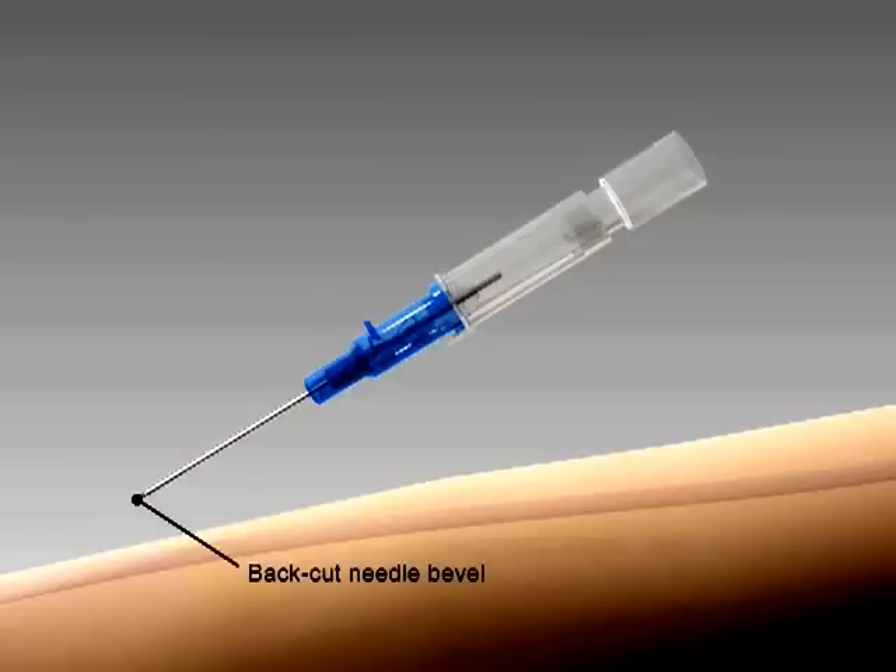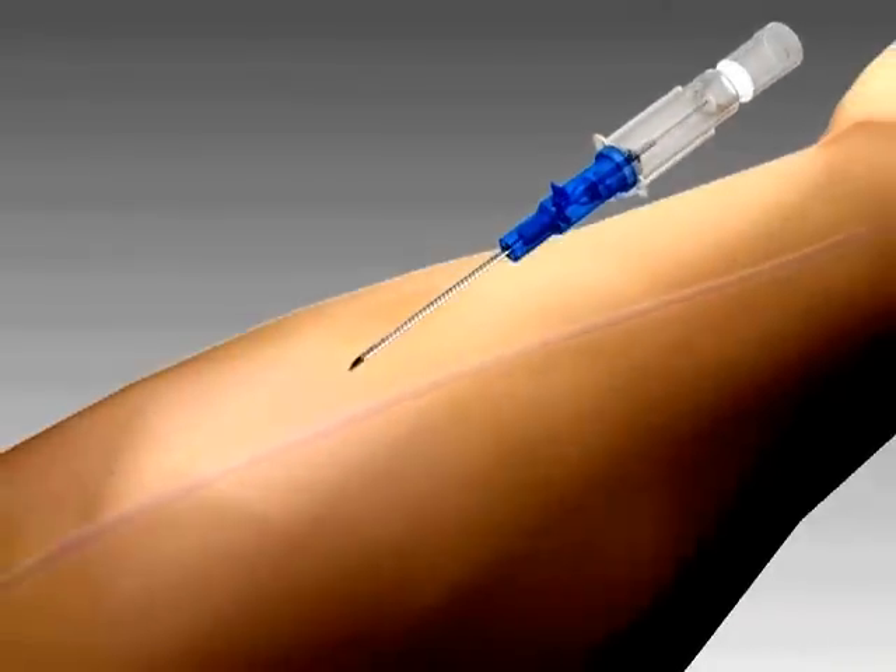IntroCan Safety has a sharp, back-cut needle bevel, facilitating a smooth insertion.